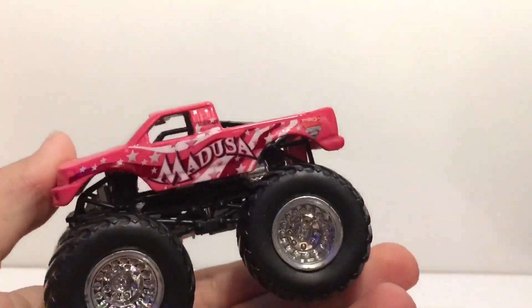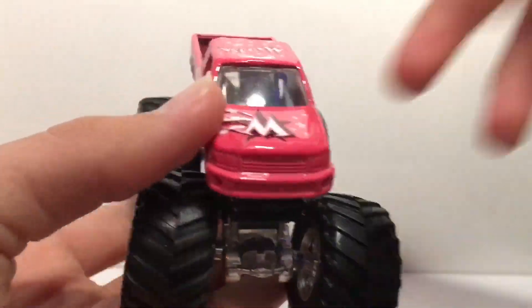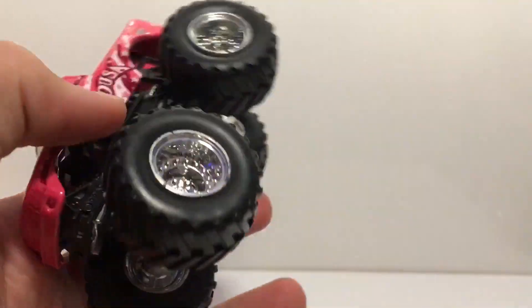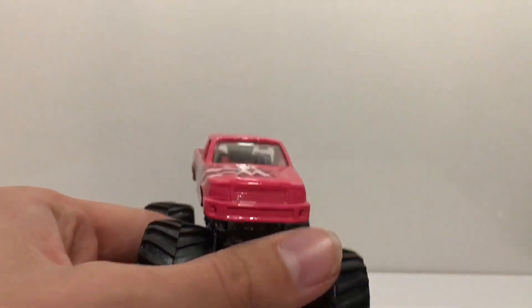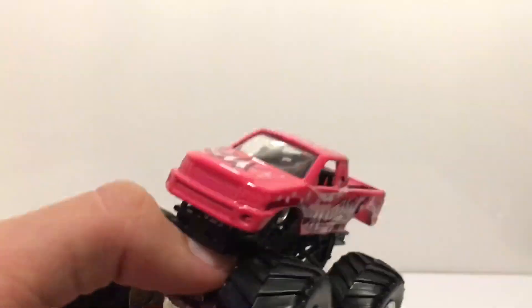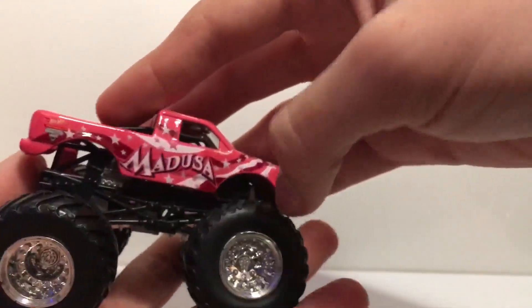Moving on to the last three — I think we're getting to the more valuable ones, or ones that are harder to find, because I was never able to find these. Here's the Pink Medusa from 2012. I was never able to find this truck. I'm still looking for Heartbreaker too — if any Hot Wheels Monster Jam collectors have that truck, I'll be willing to trade. I'm so glad to finally have the Pink Medusa. I have both the X-Ray version and now the regular version.